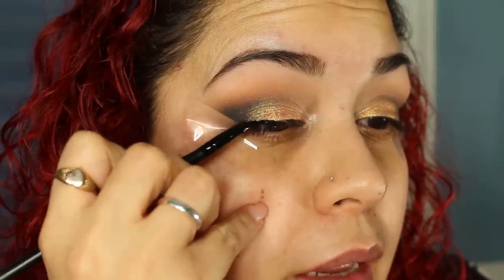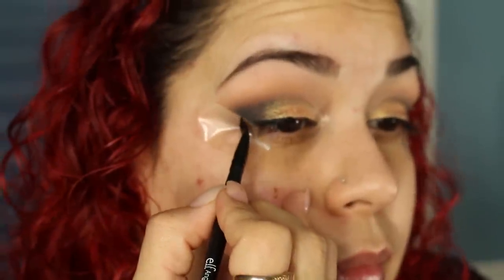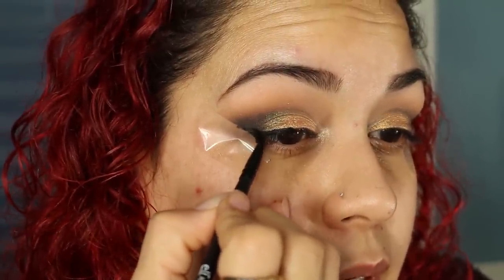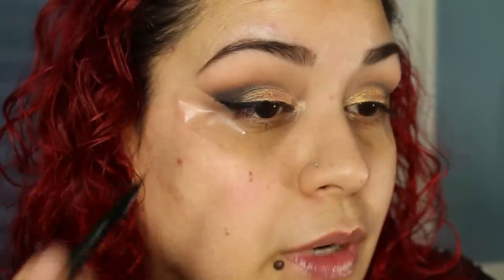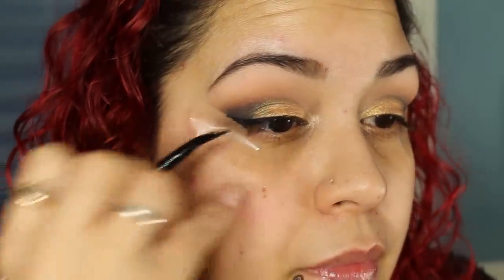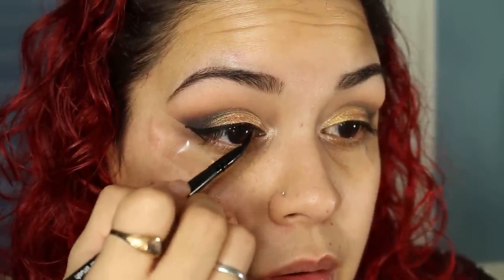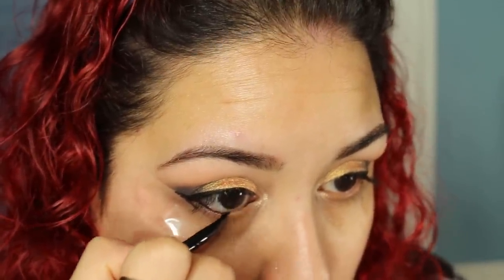I'm going to be using the Inglot Gel Liner in number 77, using my e.l.f. Eyeliner brush which is a pointed tip brush. I'll start in the center of the eye — and of course you guys know I'm going to do a wing. The reason I'm doing the tape trick is to show you how to achieve a perfect wing eyeliner. I'm really loving this Inglot Eyeliner — it just works. I'm not going to take it all the way to the inner corner, but I am going to go under the lash line and tightline with it. I'll then remove the tape, and as you can see it leaves a nice sharp line.